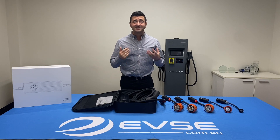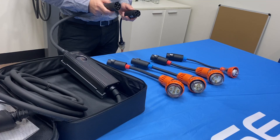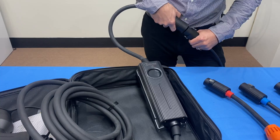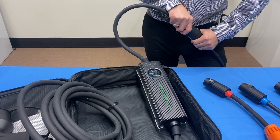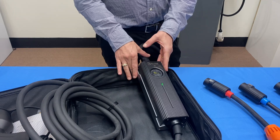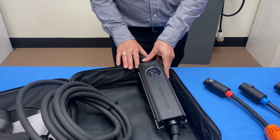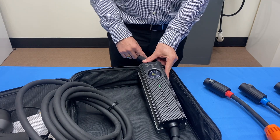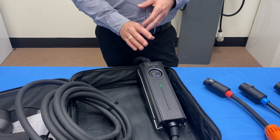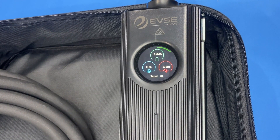Now let's turn this unit on and show you how it all works. All you have to do is choose the tail you want and connect it — simply line it all up and you'll hear it click. Each tail is configured to the unit so you can't draw more power than what the tail has been set for. I've plugged in the 10-amp plug and the limit is set to 8 amps for the safety of the house. When you plug into your car, electricity will start to flow automatically and you'll be able to see how much is flowing on the touch screen.